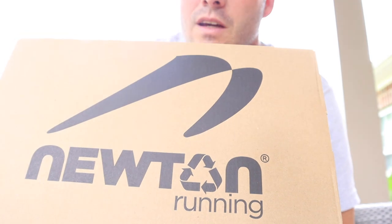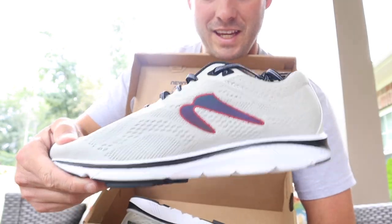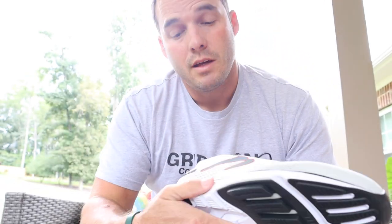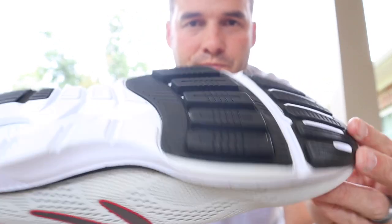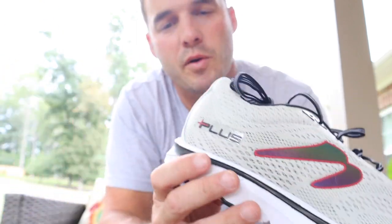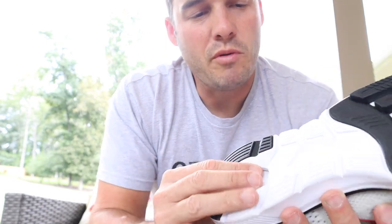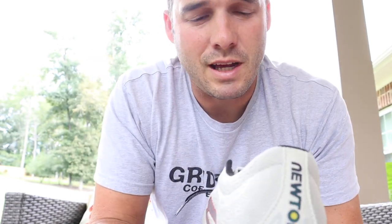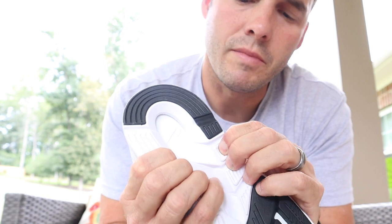Notice the recycle symbol there — Newton is turning water bottles into shoes. These are Gravities, but they're a little different than your normal Gravity. These are Gravity Pluses, and as I mentioned I'm a bigger guy. They also have the lugs — good shot of the lugs right there. Got a reflector style on the back as well, where it says Newton, Gravity Plus. What makes these so 'plus' worthy is that there's more cushion on these, which I'm pretty excited about. You can feel it — that is much softer than the other ones.